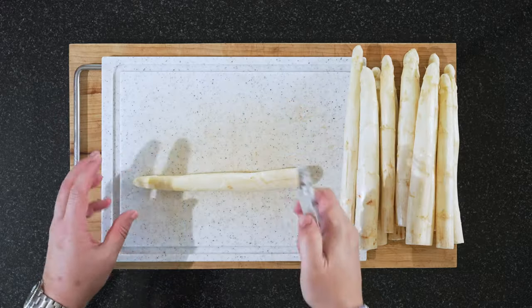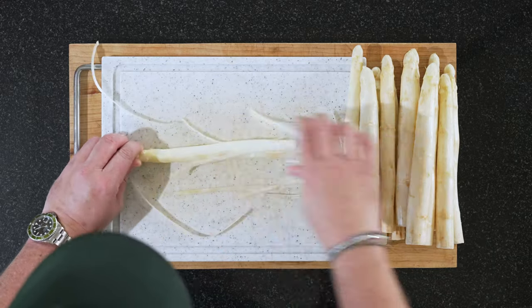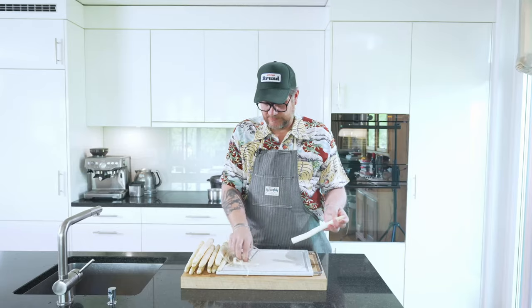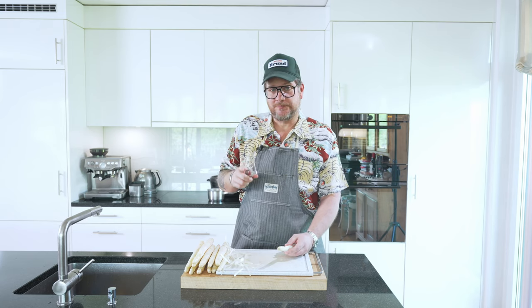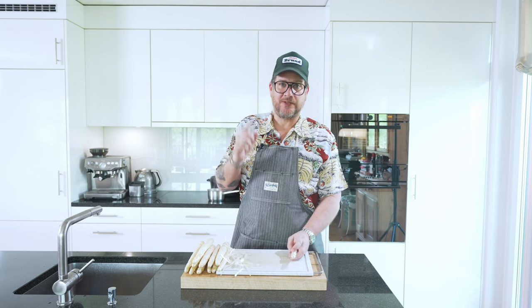I always think the easiest way to peel asparagus is just to leave them on the board like this and then turn it. Go ahead and peel all of your asparagus. Also, you need to put your grill on — I have this small grill and we'll see it when we grill afterwards. Get your grill going.